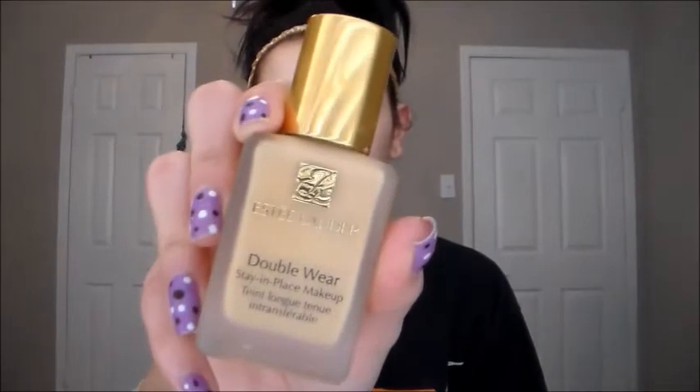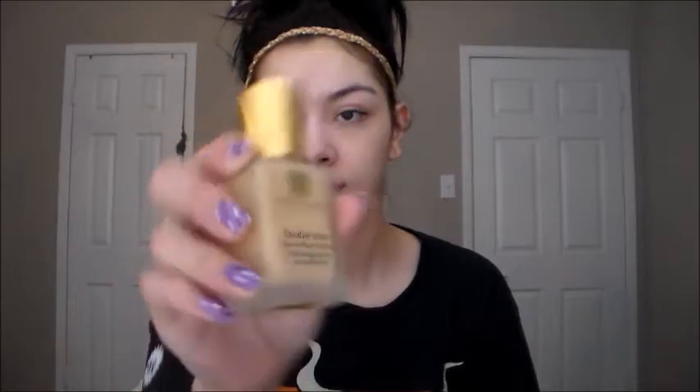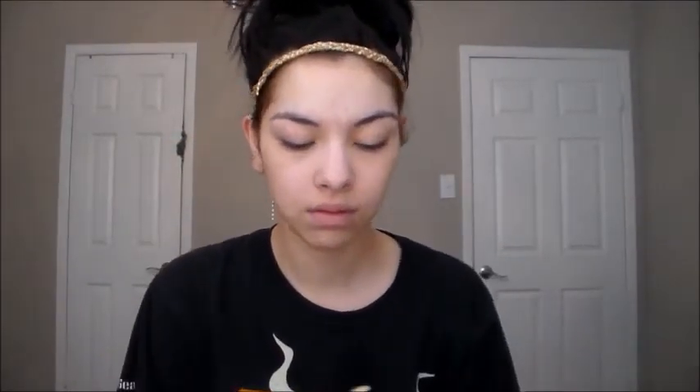Then I'm going to take my favorite foundation, which is the Estee Lauder Double Wear foundation, and I'm just going to paint that all over the middle of my face and blend it out from there. Then I'm just going to take my Beauty Blender and blend that out.